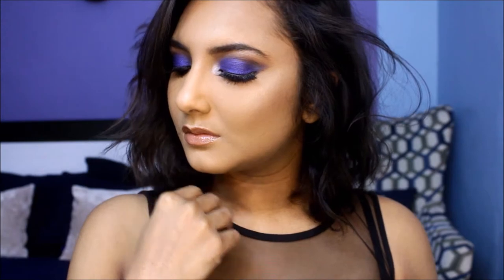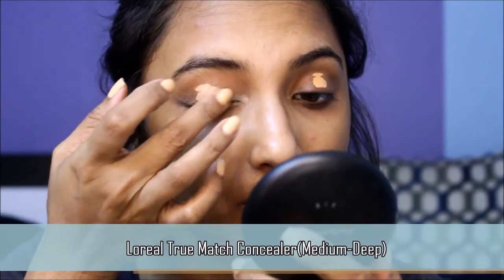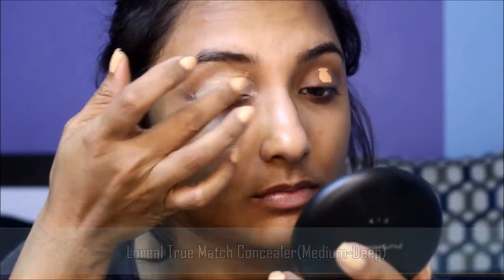Hey guys, 2017 is almost at an end and I want to welcome this new year with these bang-on blue smoky eyes. If you're a smoky eye kind of girl like me, please keep watching. I'm going to do my eye makeup first and do my base later, since we are going to be playing with dark eyeshadows.